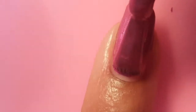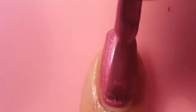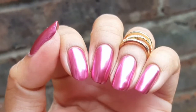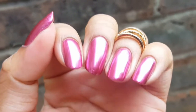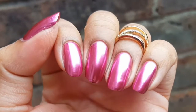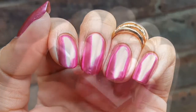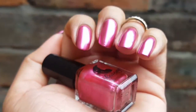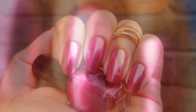I'd highly recommend this, and I'd just like to thank Beauty Big Bang for letting me review this gorgeous nail polish. Here it is in the daylight — I'll leave all the links down below if you missed out on anything, and I really hope you enjoyed this review.